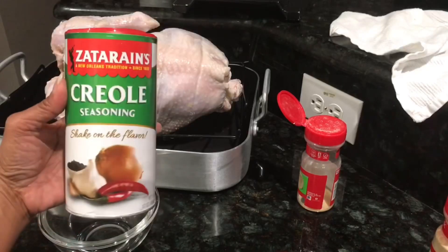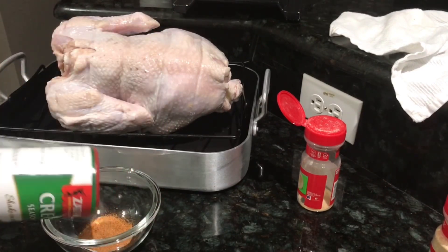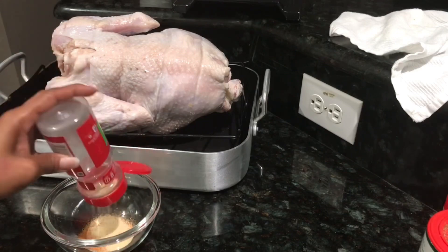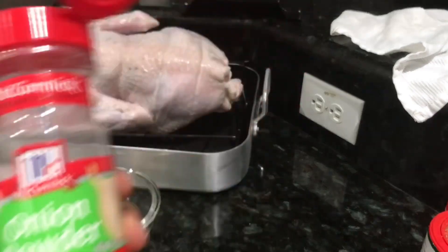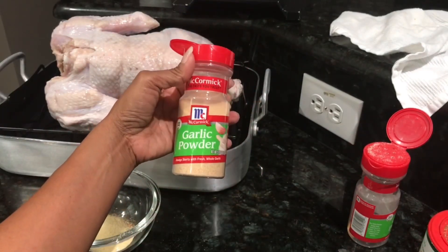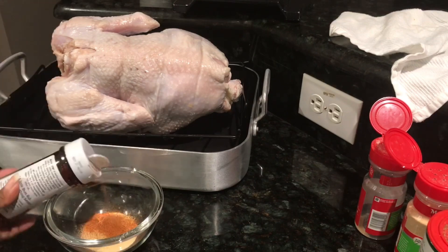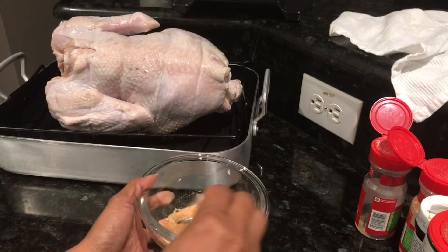We're going to mix the seasoning together in a bowl. I'm using Creole seasoning by Zatarain's, onion powder, garlic powder, and some butt rub. We're going to mix this all together in a bowl, and we're going to use this to season the turkey.